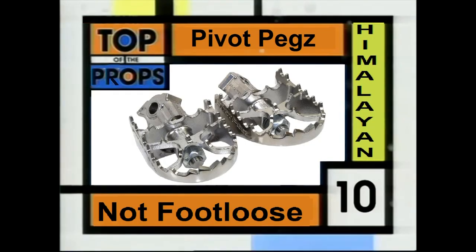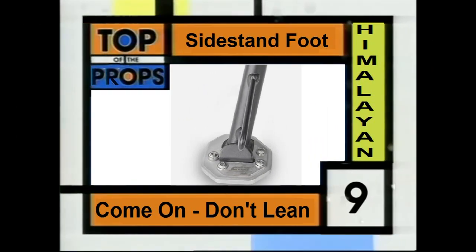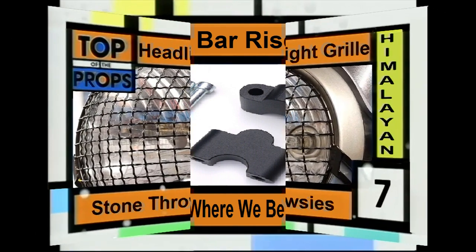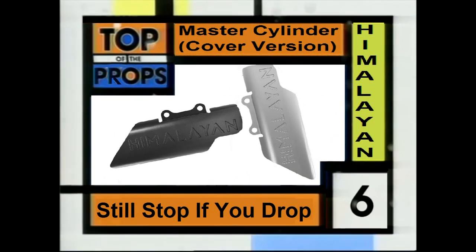Still standing firm at number 10, we have pivot pegs. Side stand foot isn't losing any ground at number 9. Up an amazing 30mm at number 8, it's bar risers. You won't be walking on broken glass with this week's number 7, headlight grill. In black or silver, this week's number 6, rear brake master cylinder covers.